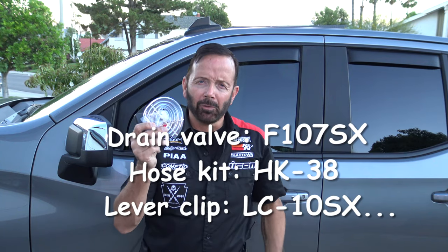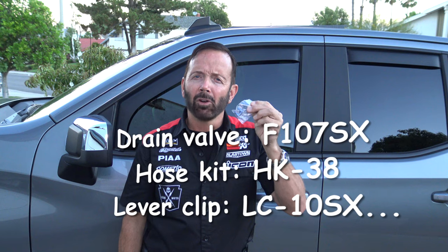You can purchase the quick release valve at fumotousa.com. They are vehicle specific so you need to look up your specific year, make and model. Mine was $32, a hose drain kit is $5, and an extra lever clip is $3.